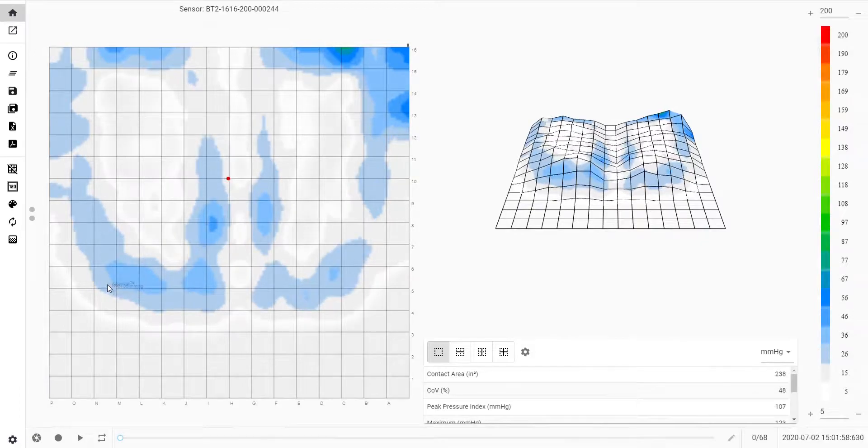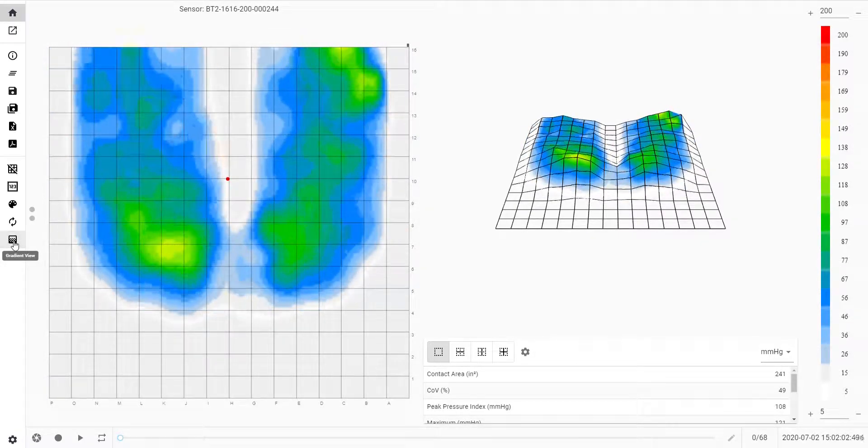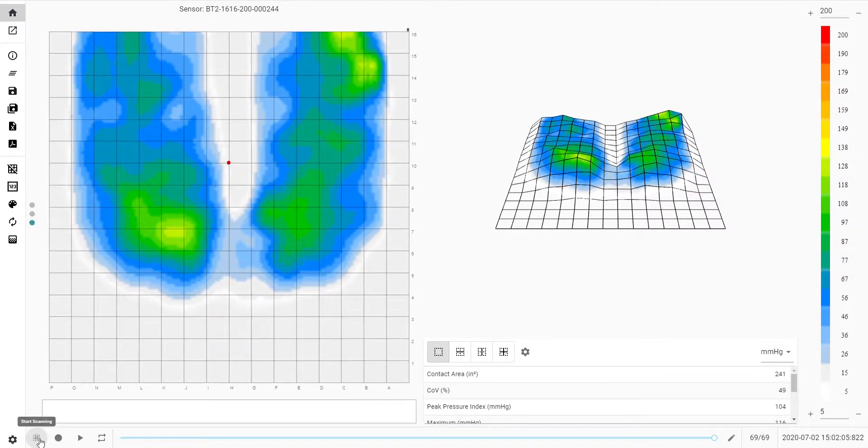The gradient view shows the potential risk of shear forces. Snapshots can be saved with notes as PDF or Excel, making them simple to email without the need for software.